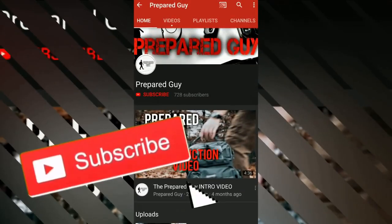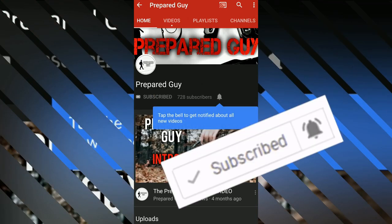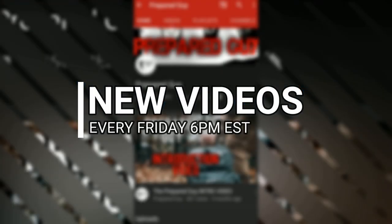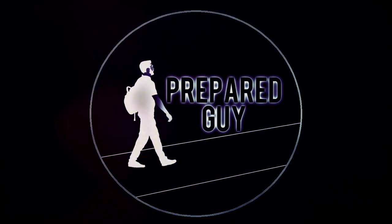If you haven't already subscribed, please smash that subscribe button and click the notification bell so you get notified each week when new videos come out — new videos every Friday at 6 PM Eastern Standard Time. This has been the Prepared Guy, and until next time, stay prepared.